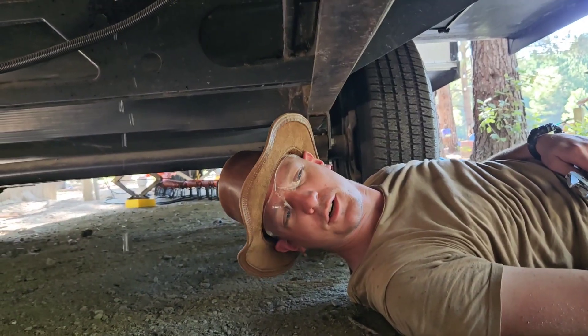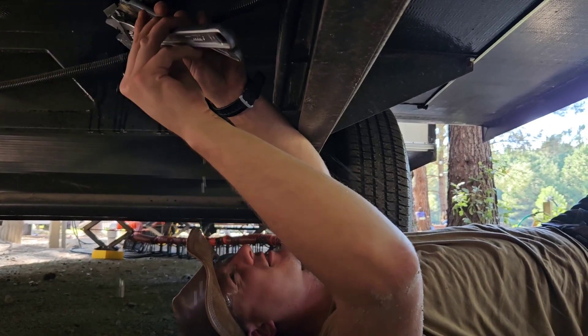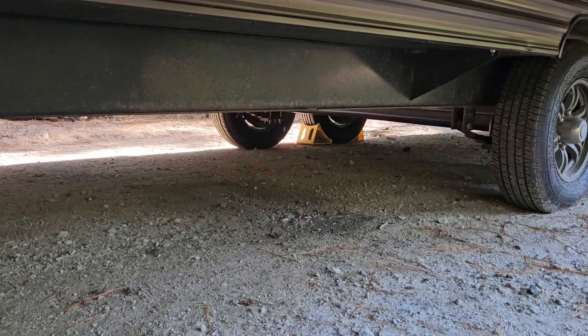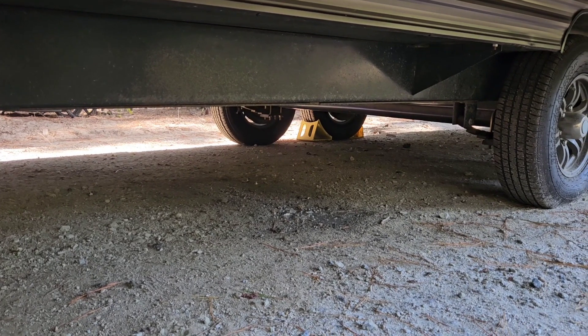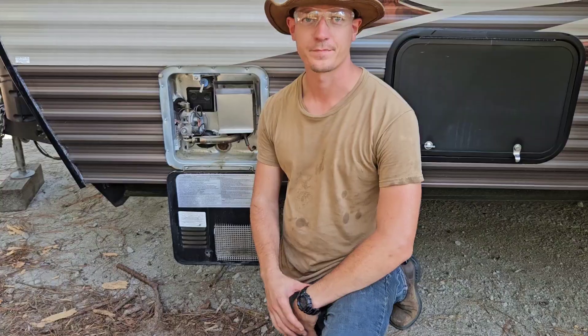Make sure you turn the hose off before you start draining the tank — prepare to get wet! Looks like all the water's drained out so I can go ahead and remove the anode rod now. Pro tip: make sure you turn the hose off before you do this as well.